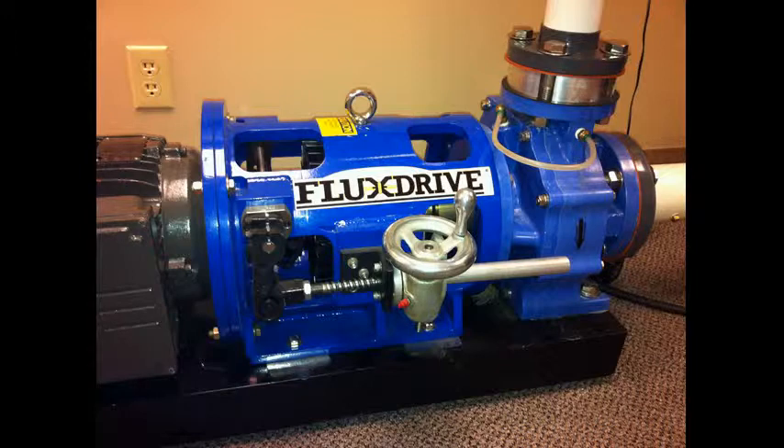The system has been retrofitted with FluxDrive's close-coupled adjustable speed drive which sits between the motor and the pump. In this case the adjustable speed drive is controlled by a manual actuator, but an automatic actuator is normally fitted to the system for full automated speed control.